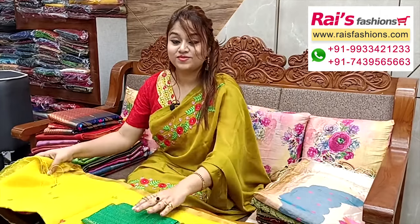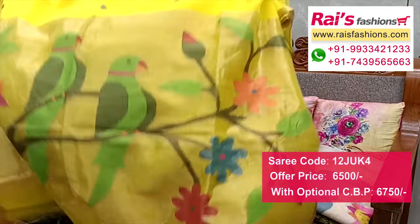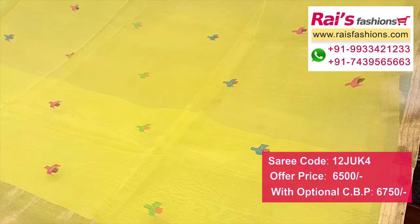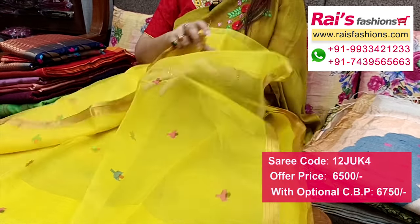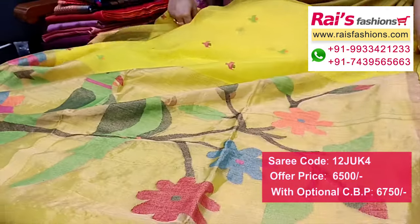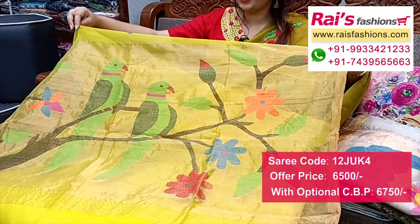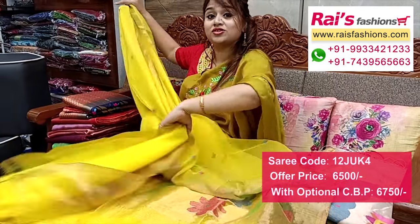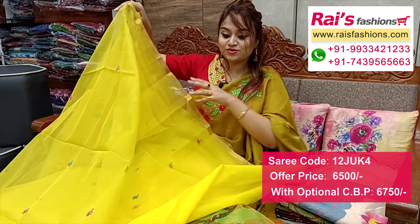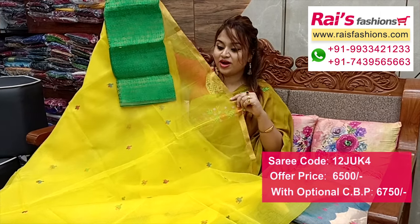Beautiful pure muslin base, half inch highlighted golden shari border, traditional jamdani buta design — very elegant, fresh looks. Full base part all over fine hand weaving jamdani buta design. Pure muslin base, half inch highlighted golden shari border, all over hand weaving jamdani buta design, very elegant looks. Pallu portion fully traditional hand weaving poithani design work pallu, golden shari base with hand weaving traditional poithani design. All over traditional jamdani buta, running blouse piece, and I will suggest silk material heavy brocade wax contrast blouse piece for your outstanding looks.